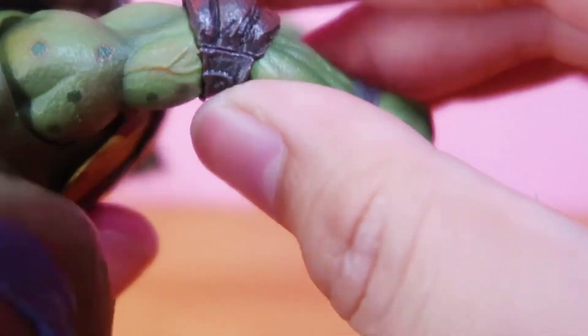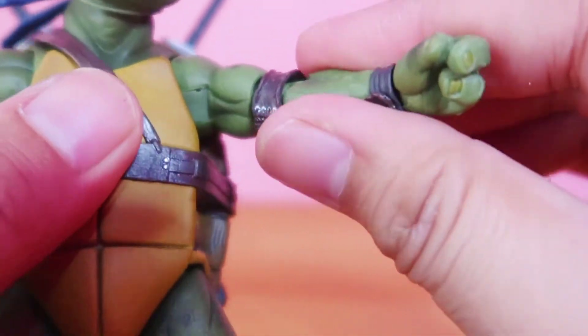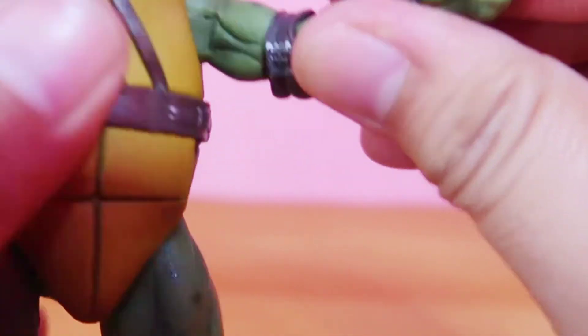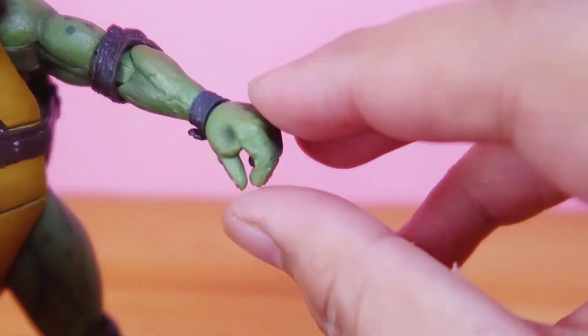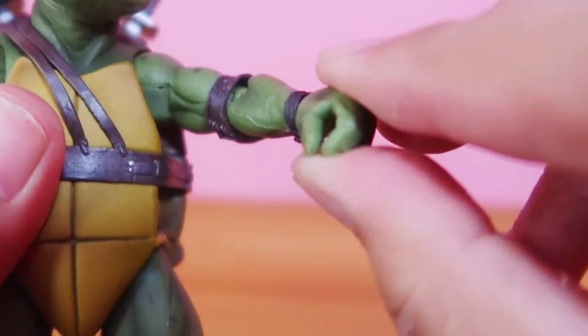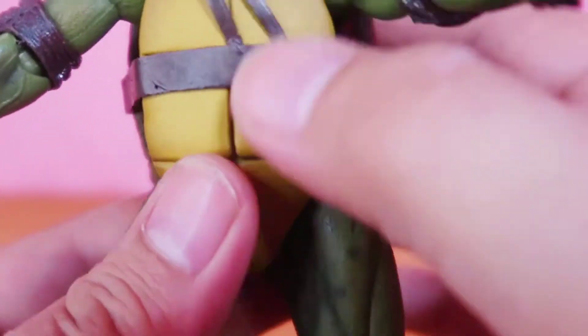Arms can move 360 degrees and swivel — it has no bicep swivel. The elbow joints are hidden under the elbow pad, but I think it's double jointed elbows. The wrist can rotate and can move up and down.